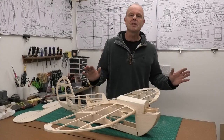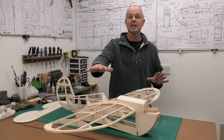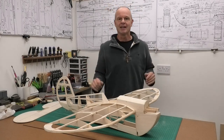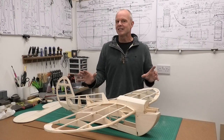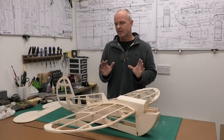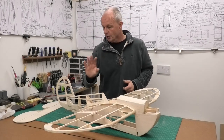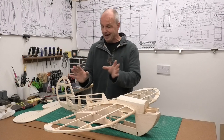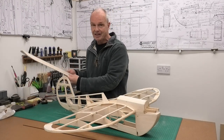Hi there, welcome to this build of a Clancy Aviation 40 inch wingspan Speedy B. This Speedy B is almost finished — we're getting to the final stages. What we're going to do in this video is fit the servos to operate, and connect them to operate the fin and the elevator.